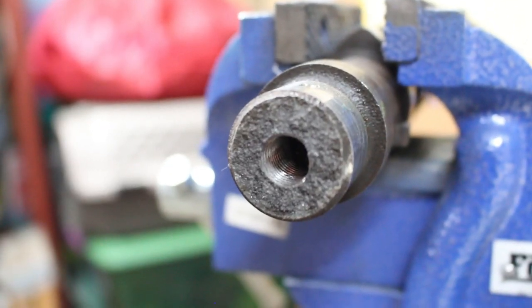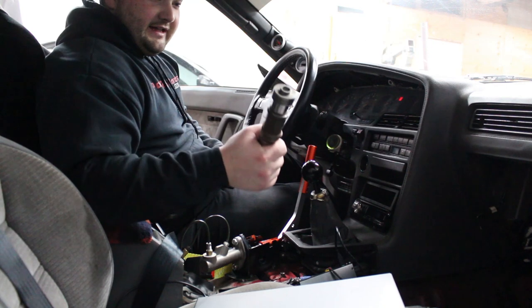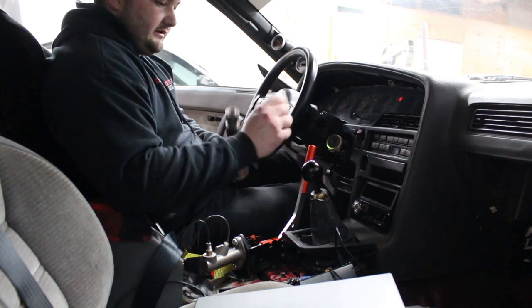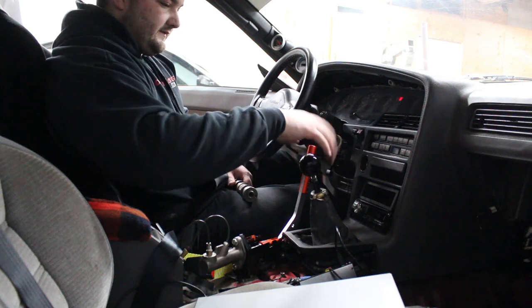The threads look perfect. Now we can try to install it on the car. Here's our camshaft shift knob, and here's our original shift knob. Let's see if it fits.